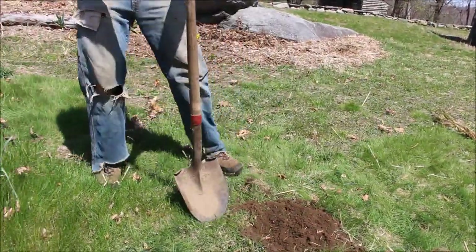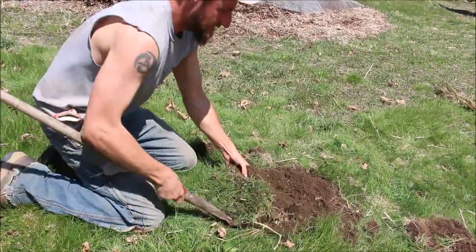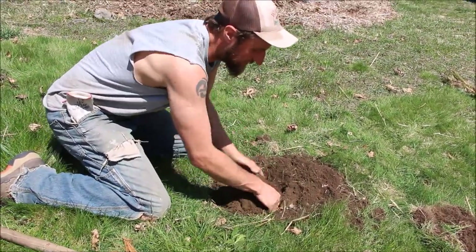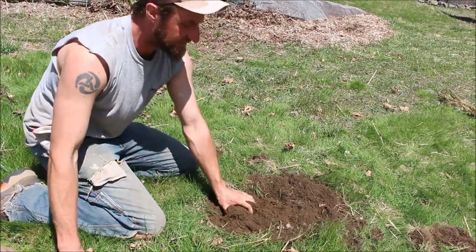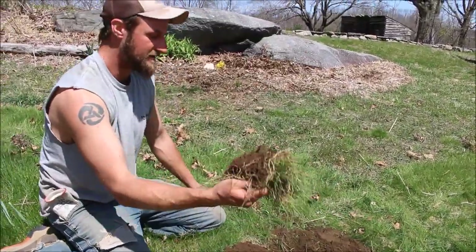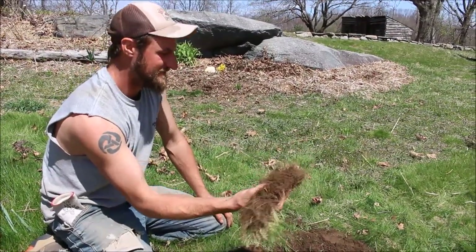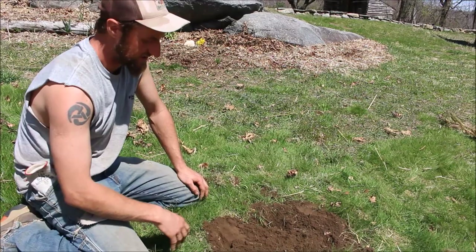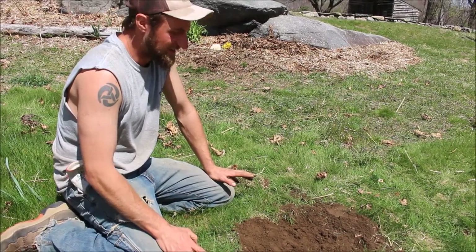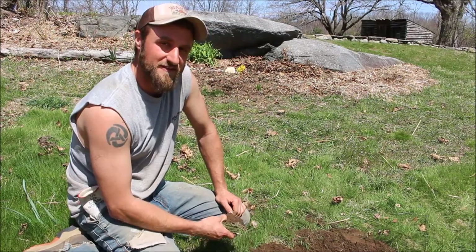Technique number two: dig the sod out and just flip it over so it faces down. As long as it's shaded enough, it'll die down. A pro of that is you keep all the nice organic matter right in place — and even with technique one you could add that back after it's died down, or give it to your chickens. This one is a lot quicker and less labor-intensive, so it's another one I really like for small spaces.